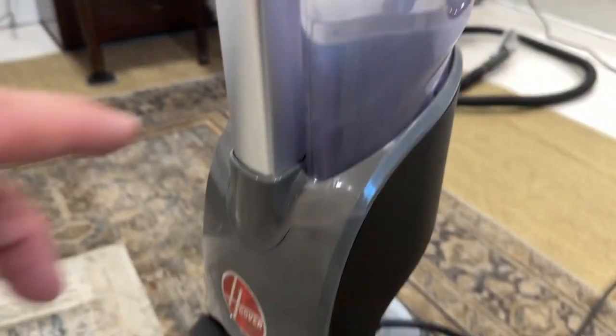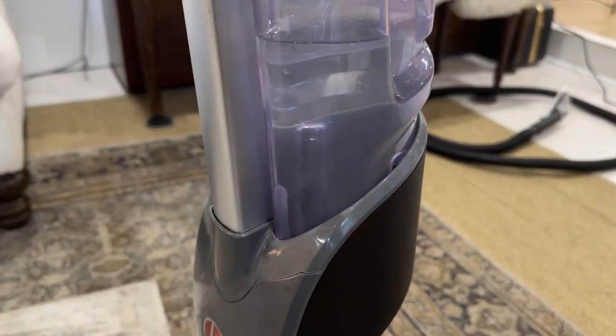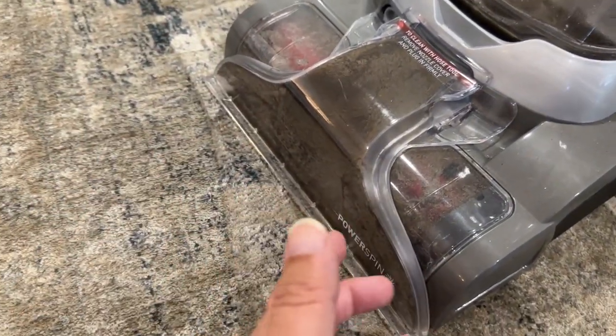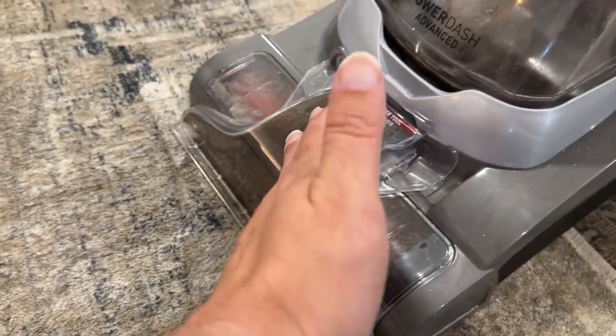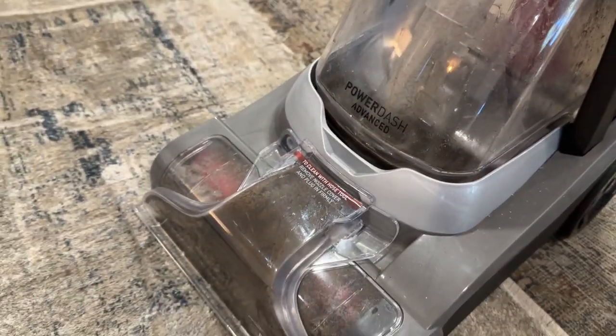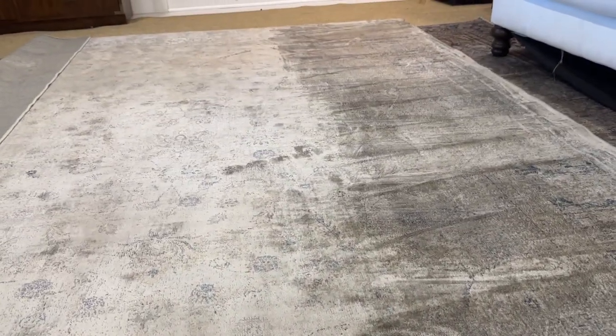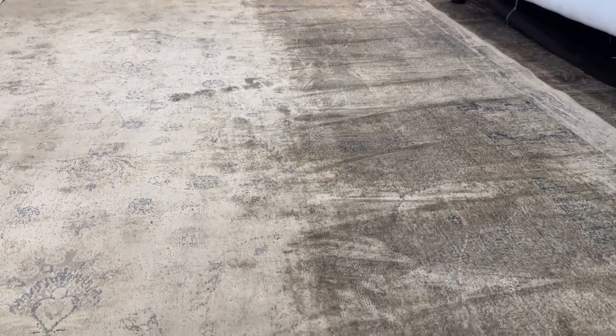So how it works is up here you have a clean tank. This water, once you pull the lever, gets pushed down into the carpet, and in here are a bunch of brushes that will turn and agitate. Then this will suck all that back in into your dirty tank, getting your carpet all nice and clean. I just want to let you see what this looks like and how big of a difference this makes in getting your area rugs or carpets looking cleaner.